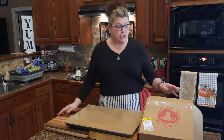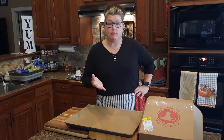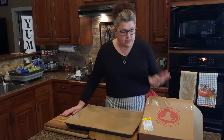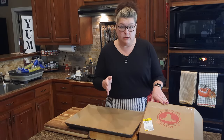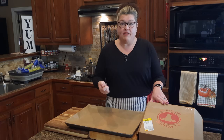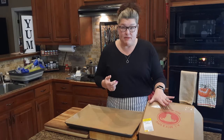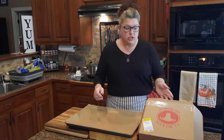I bought some bones yesterday at the grocery store from the frozen bone box area. You might have to ask your meat market person for some bones — I actually had to ask too, because I didn't see any in the meat counter, and he said they keep them in the freezer. So I got this big 10-pound box. I didn't think 10 pounds was quite enough because I'm going to make a bunch. This is a project — don't make a little when you can make a lot, because it goes fast. So I also bought three two-pound bags.